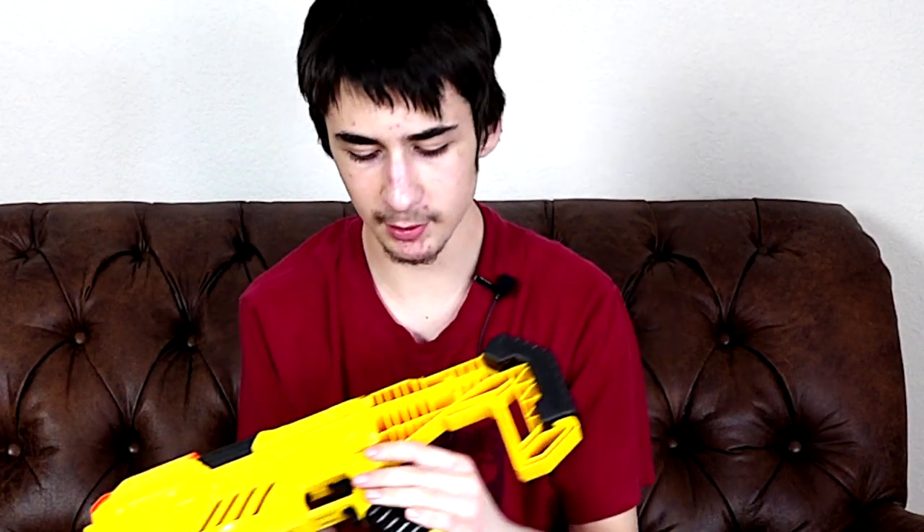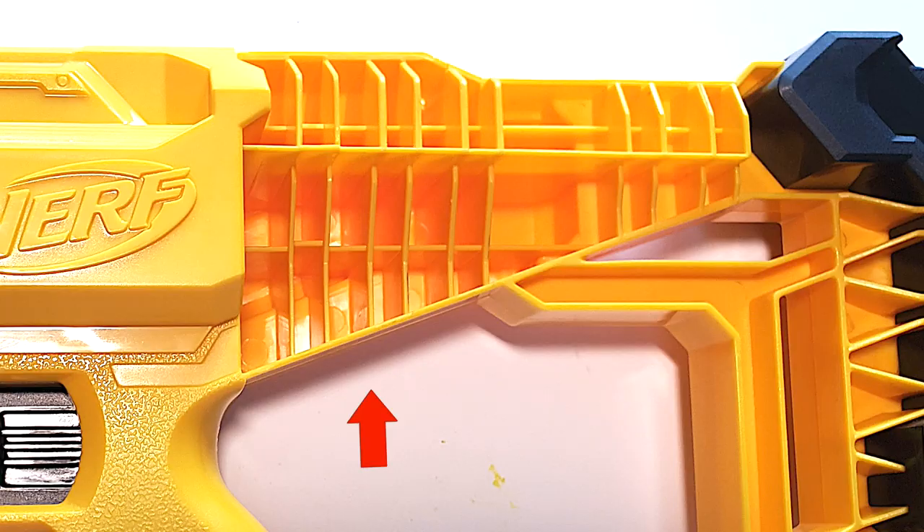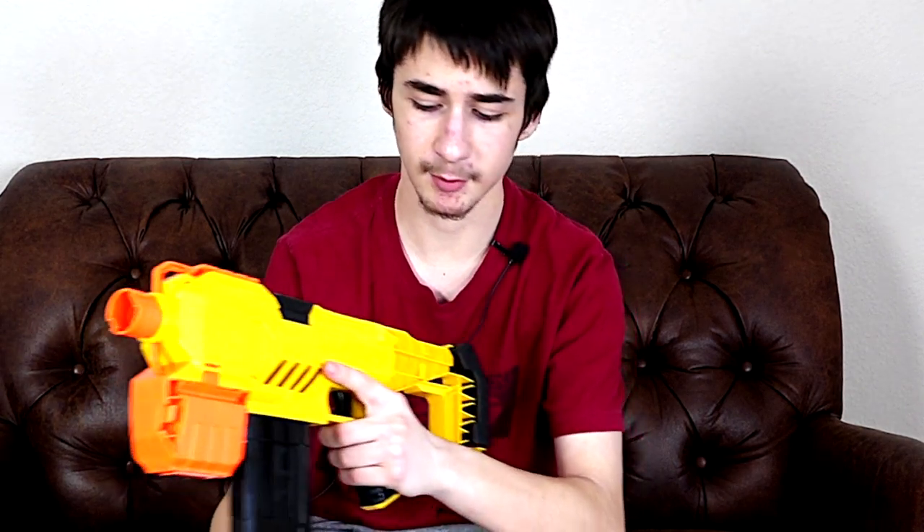On the right side we just have plain plastic, but on the left side the stock has a lot of grooves. I'm not sure why they did that — it may have been to save plastic, but in a way it's better because it makes it a little bit lighter. It does make the gun a little bit front-heavy because of the batteries, so it's a little imbalanced, but overall the gun is lighter than if it was completely filled in.